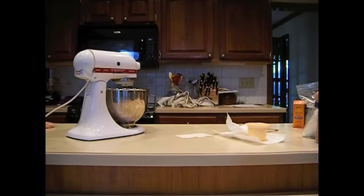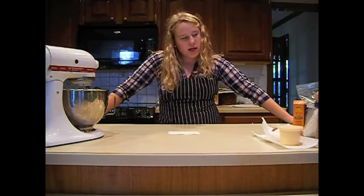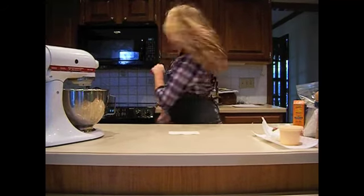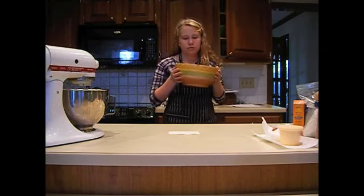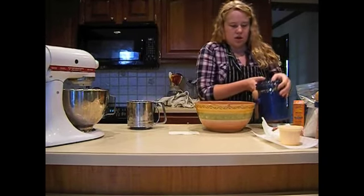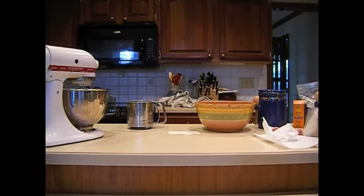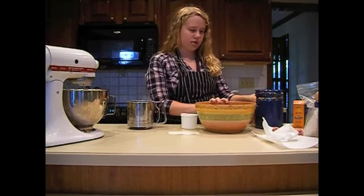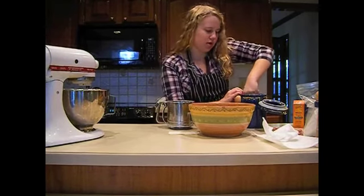You're going to have to sift all your dry ingredients — make sure you get a really big bowl. That's one cup of sugar. I'm not going to use this sifter because it's really hard to get the oil out. One cup of sugar.